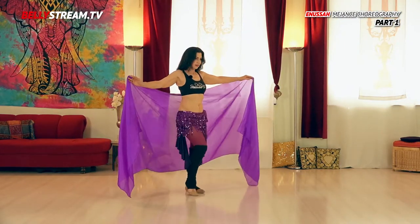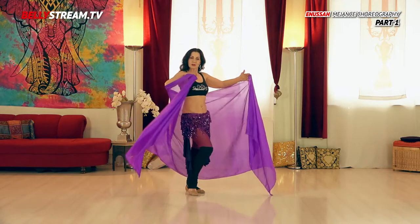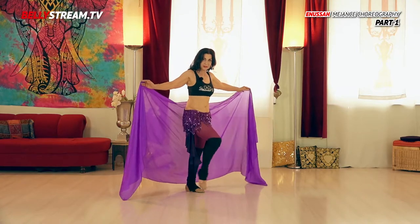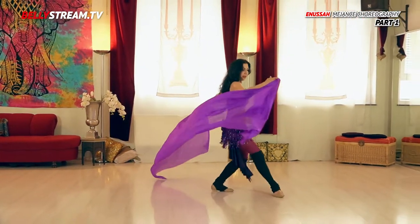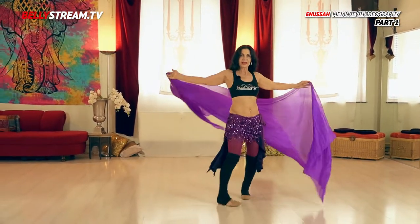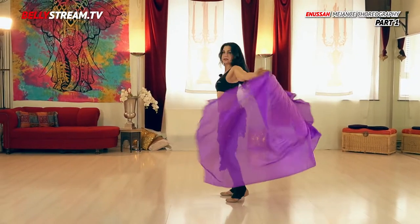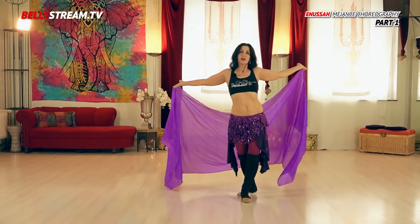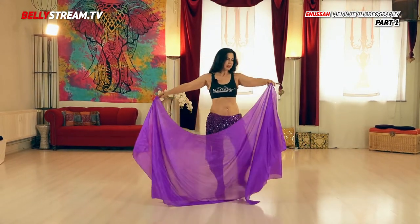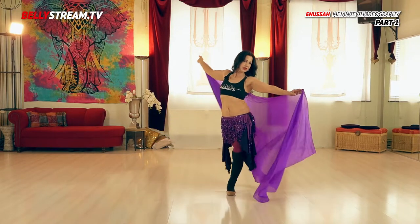From here we start to the left diagonal and begin a circle around the stage. We have three steps: right, left, arabesque. Left, left, right and left back. Back for a turn, left. We go to the right side, bring the veil in front over the right shoulder. We go to the left side, bring the veil over again, back over the left shoulder.